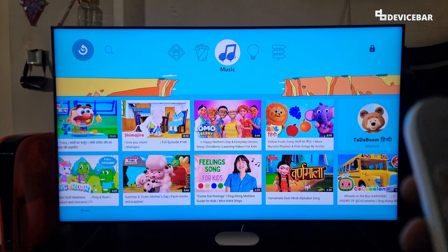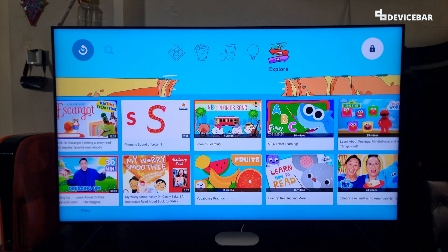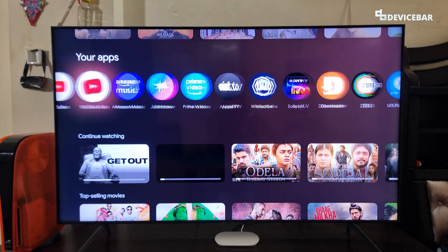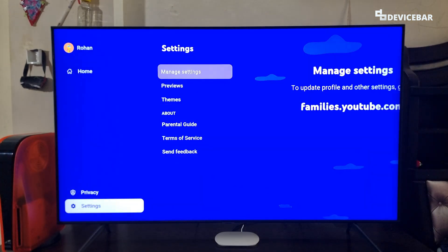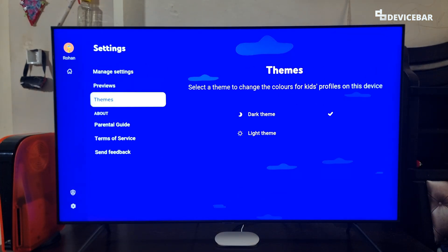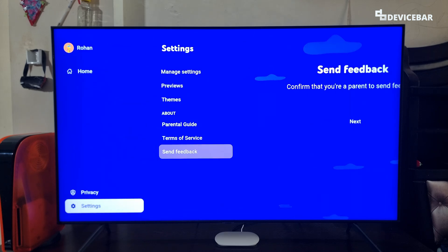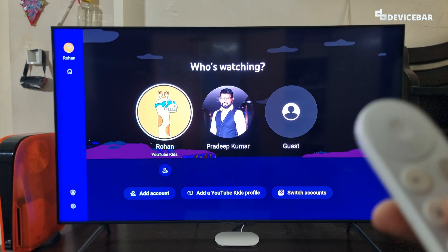When we open the YouTube Kids app, sometimes it is really hard to figure out where to go to do all this. Even on the standalone YouTube Kids app or on the main YouTube app, we will have no idea where to sign out. But what we have to do is go to the profile icon at the top and then go to our Kids profile.